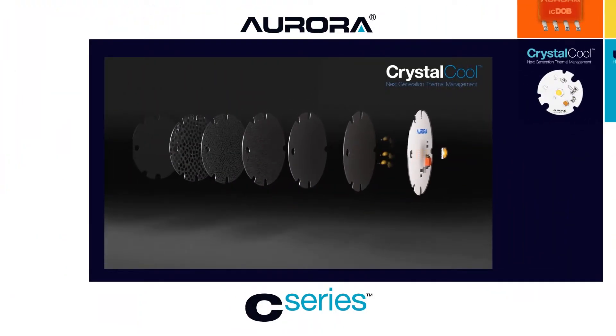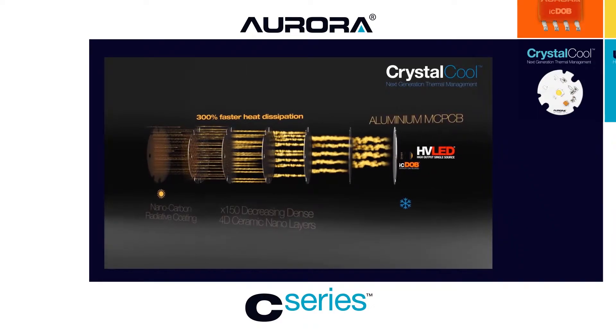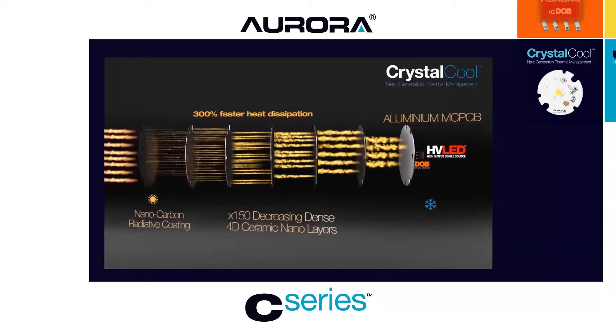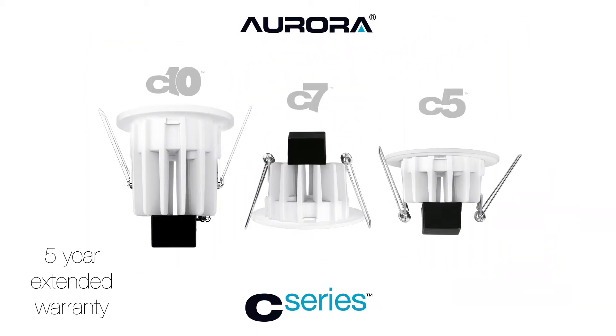Crystal Cool next generation thermal management technology is a fundamental design component which removes heat from the LED chip, providing longer life and consistent light output. The C series is available with a five-year extended warranty at 40,000 hours to L70.